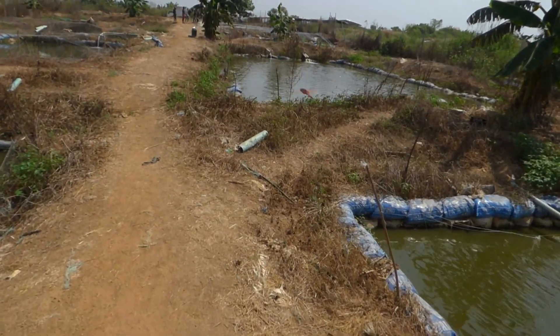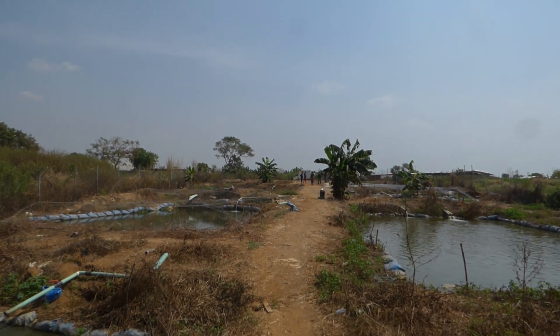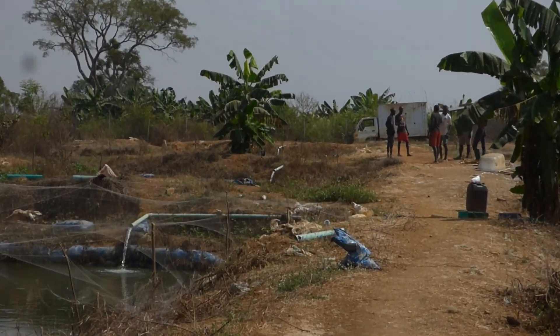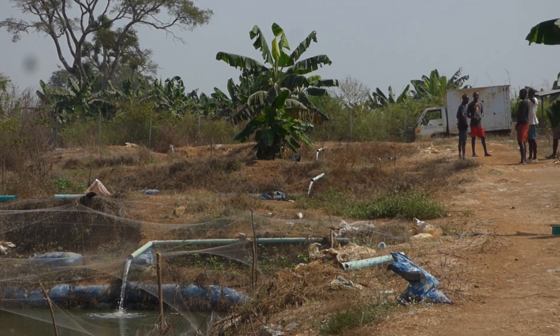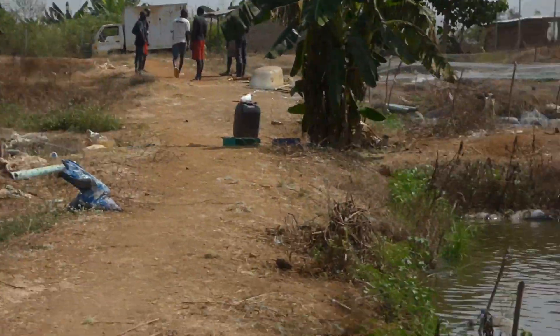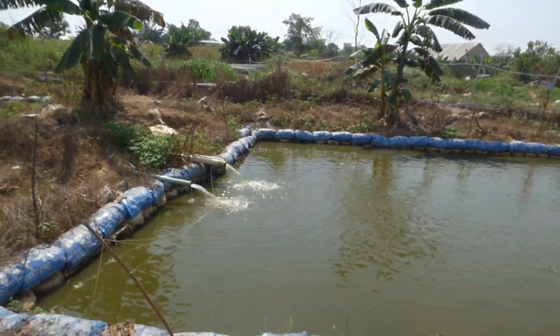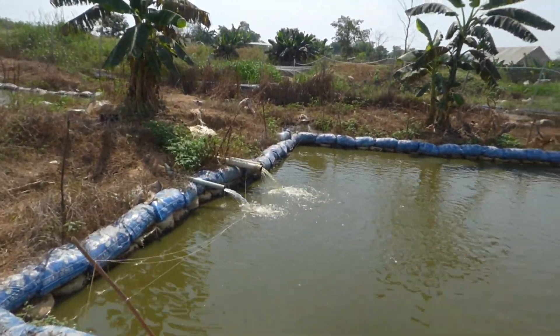So there we go. You could see all the way to where the truck is — that is where the first pond is. The water pressure is consistent from the first one all the way to the last one, which is this. You could see they reduced the pressure.